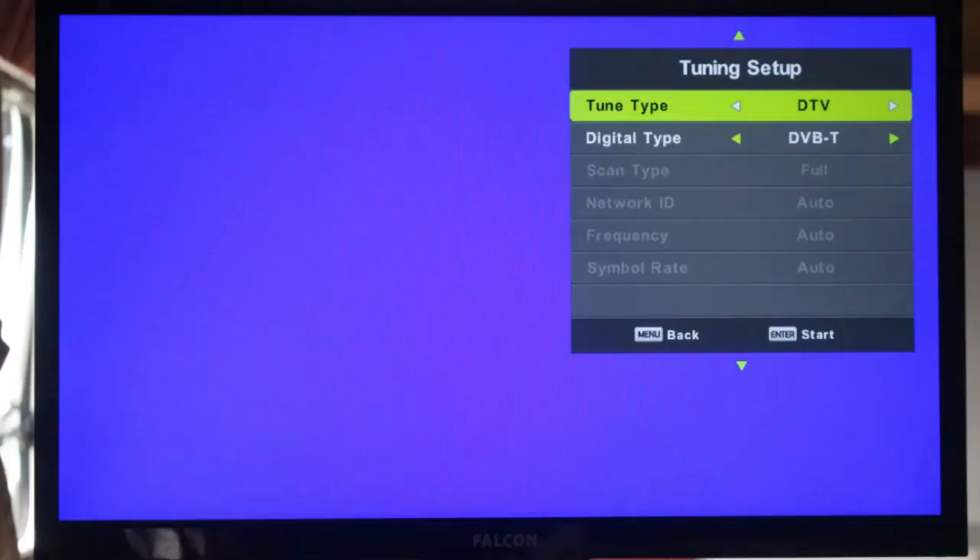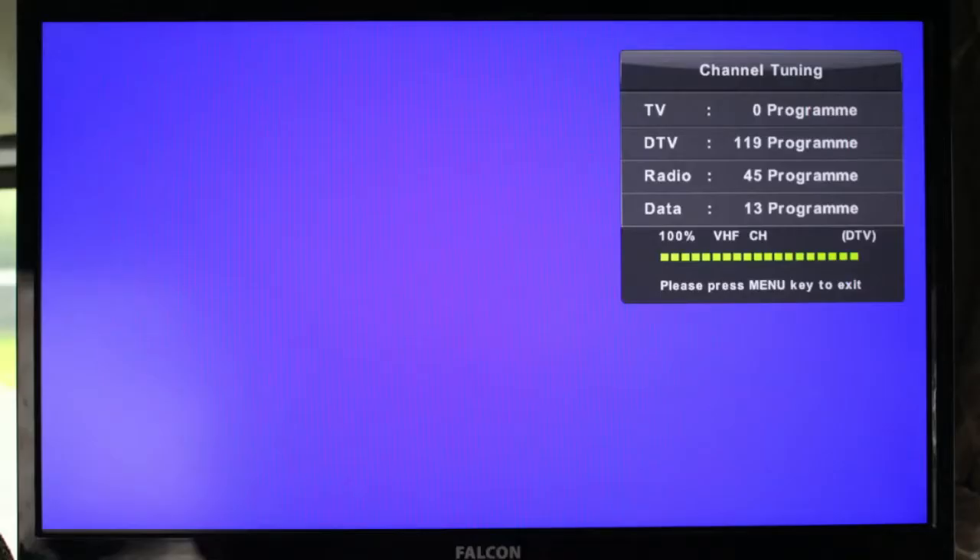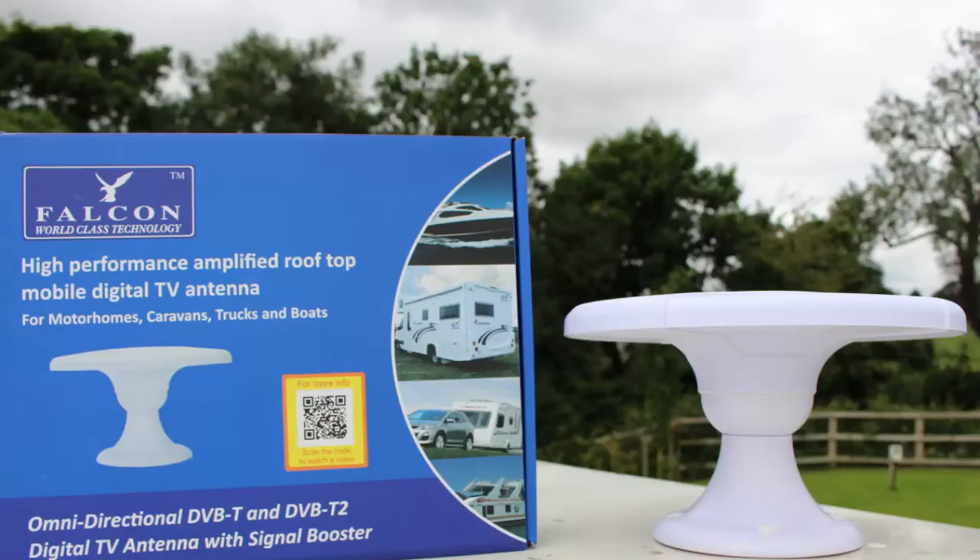Simply go to DTV mode and do an auto search. Improve your signal strength with the Falcon Amplified DTV antenna.